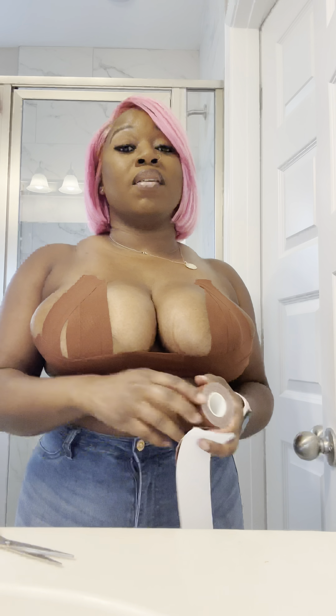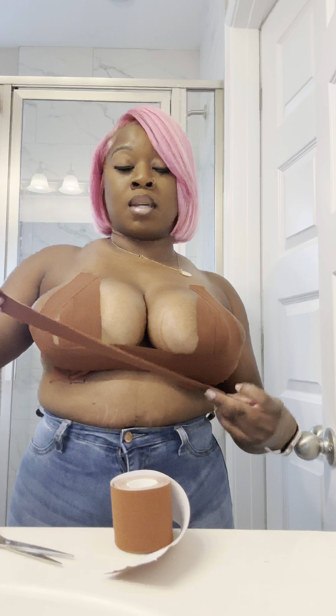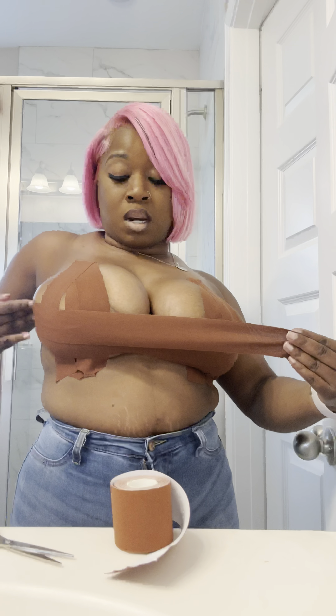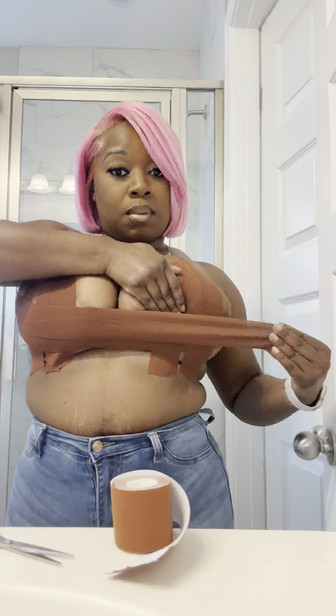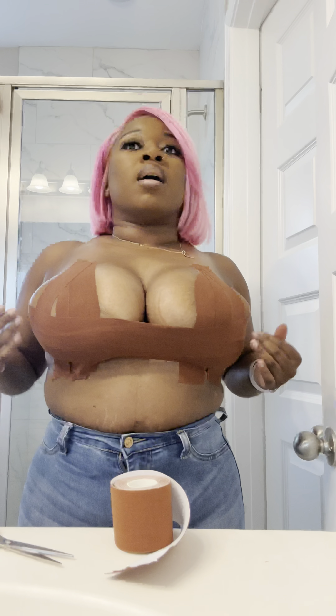When your boobs are lifted, your stomach looks flatter. I'm struggling with my weight a little bit right now — I've gained a few pounds so my boobs are heavier, and I can feel them being heavier, so I need some extra support.